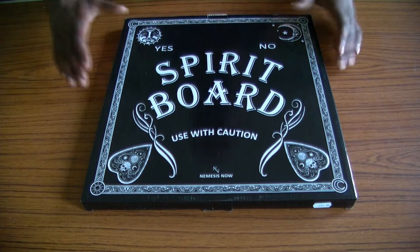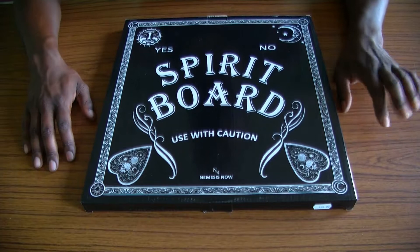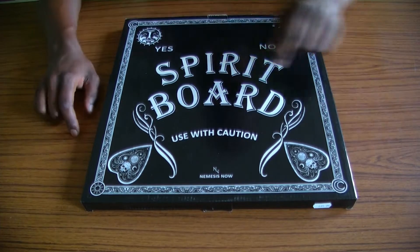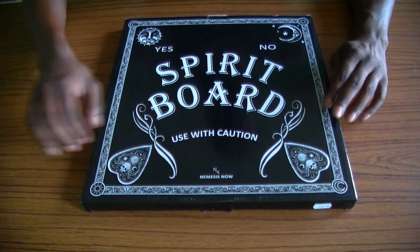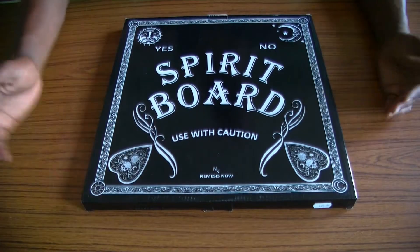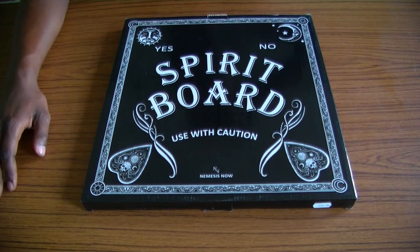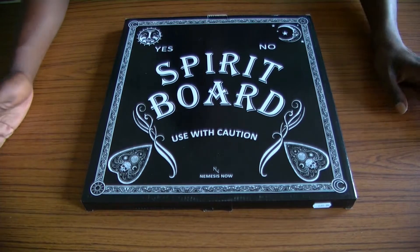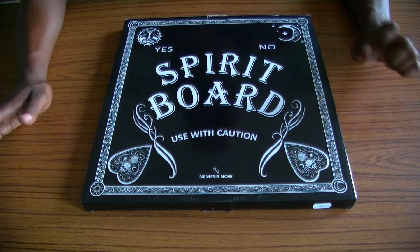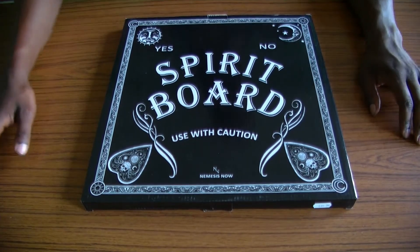So today we will be looking at this one just called Spirit Board — very straight and to the point — with a nice little caution saying 'use with caution.' Underneath it says it's by Nemesis Now, and there are a lot of really cool stuff from that company. I got this from local key cutters that tend to do figurines, statues and basic tarot — what I like to call the high street tarot.